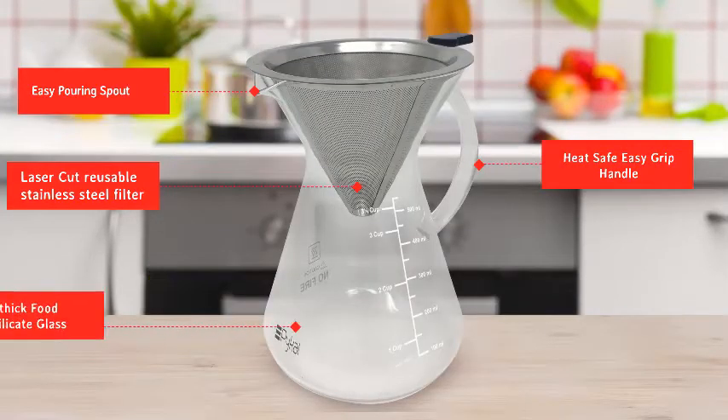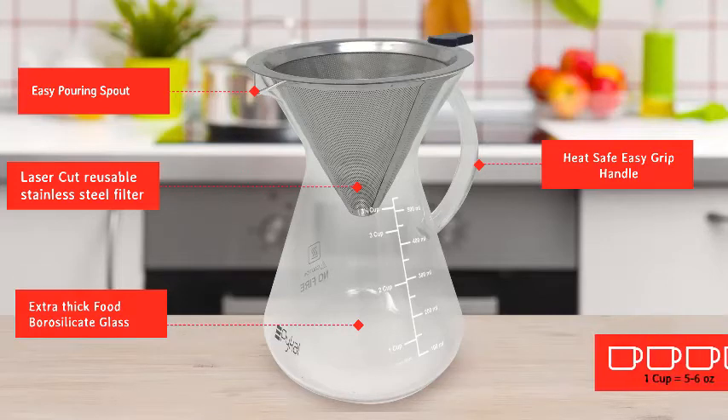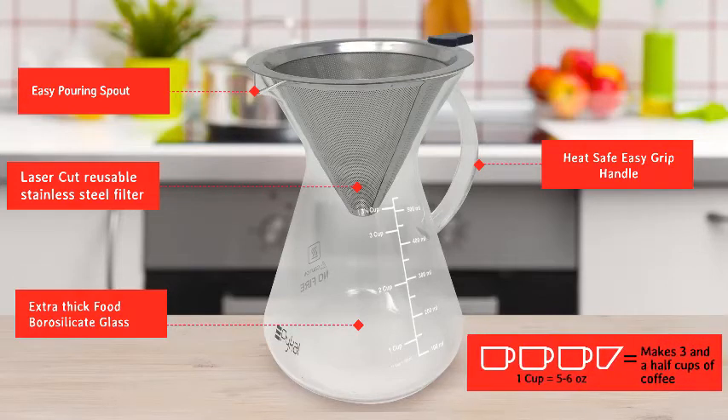Made with extra-thick borosilicate glass that is food-grade, this is truly the Pour-Over Coffee Maker with a durability advantage. With an 18.5 oz capacity, you can easily make 3.5 cups of flavorful coffee.